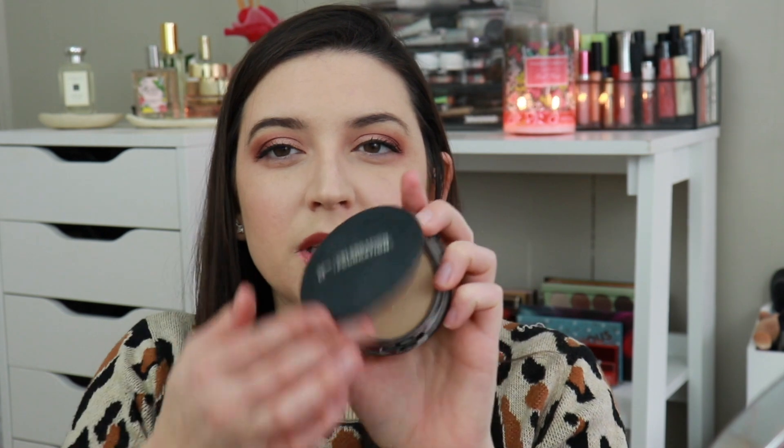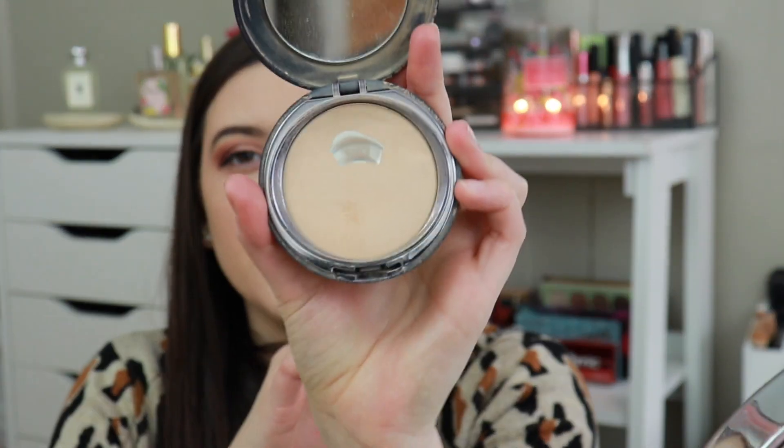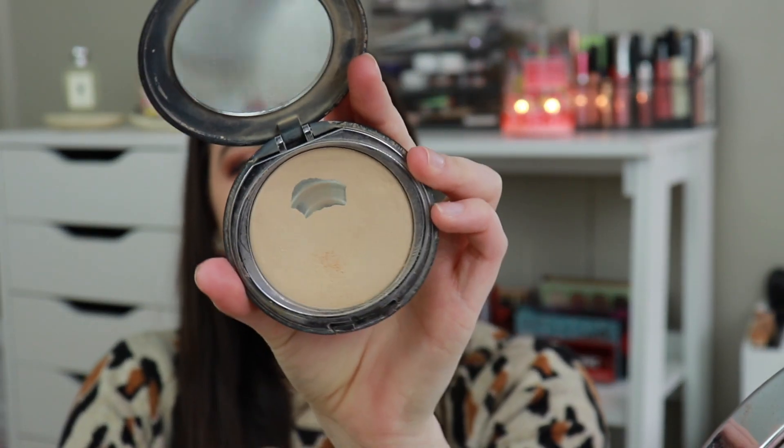There's one more product: the IT Cosmetics Celebration Foundation in the shade Light. I've already hit pan on it, but I'd like to finish it up because I have a backup sitting around. I don't want it to go bad before I even get to use it, so I want to move on to that.